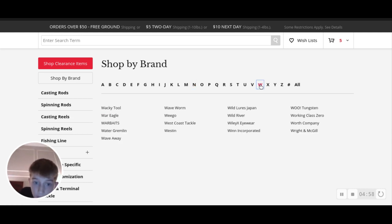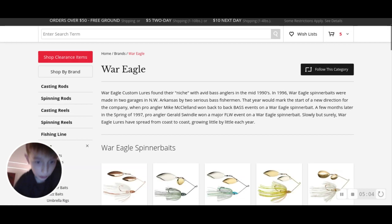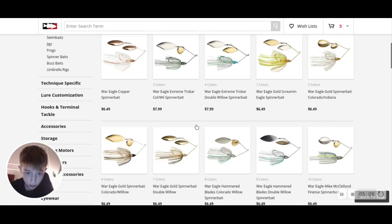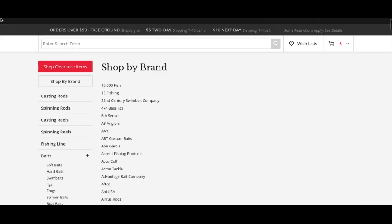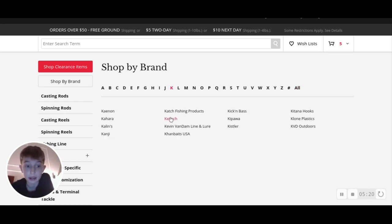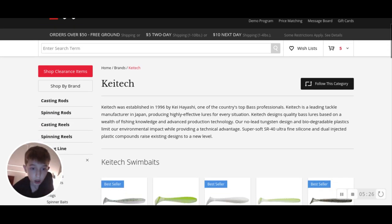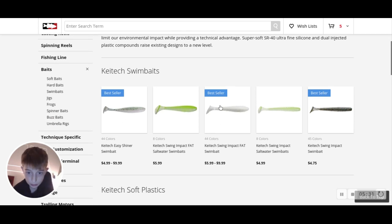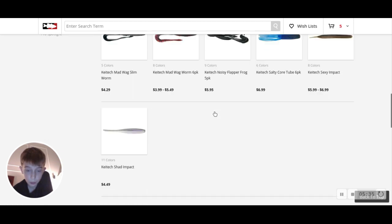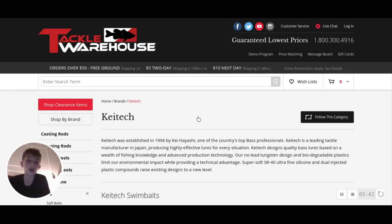I typically get all my spinner baits from War Eagle - I feel like War Eagle is very effective. This size they're good for big pike and musky. Finally for swim baits I go to Kytec. I typically get a shiner and an impact swim bait - their worms are good too. Their jig heads are very effective. I'll be showing you guys more about what I like to use to fish.